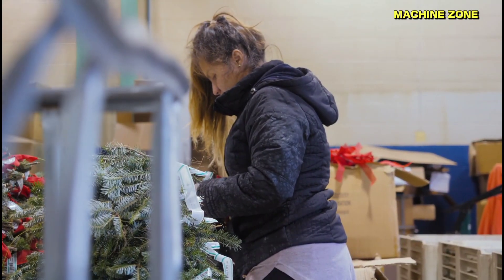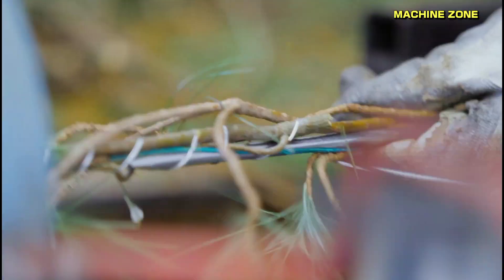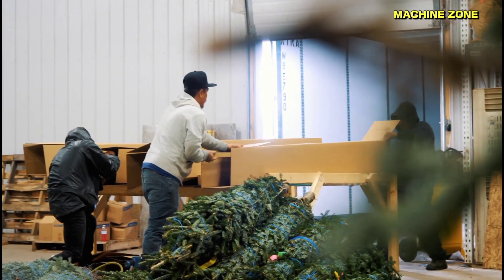In the 17th century, Germans began decorating their Christmas trees with small candles. These candles were often made of beeswax and were decorated with colored ribbons.